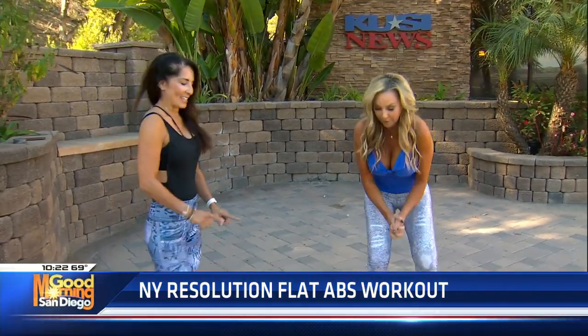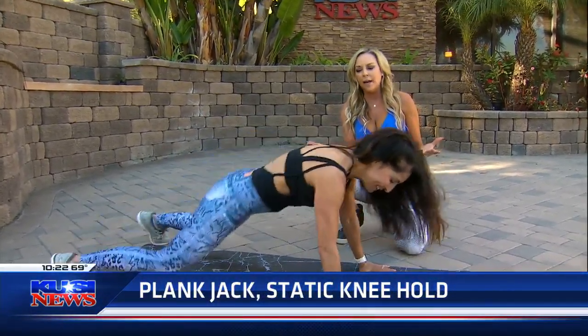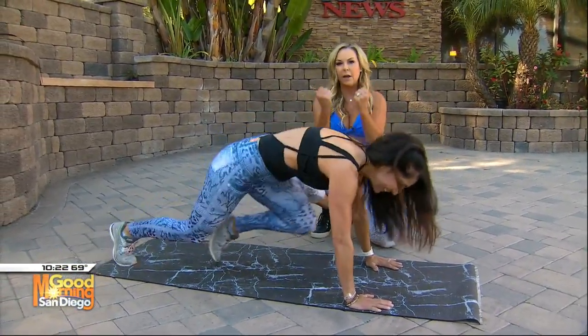Yes, joining us for this special workout. The number one question that I get is: how do I get flat abs? So that's what we're going to do today. My beautiful fitness instructor Michelle is going to help me out. We're going to start with a plank static knee pull-in. So instead of just a regular plank jack, this is elevating it a little bit extra. She's going to plank and then pull that knee in — it's a solid static hold.